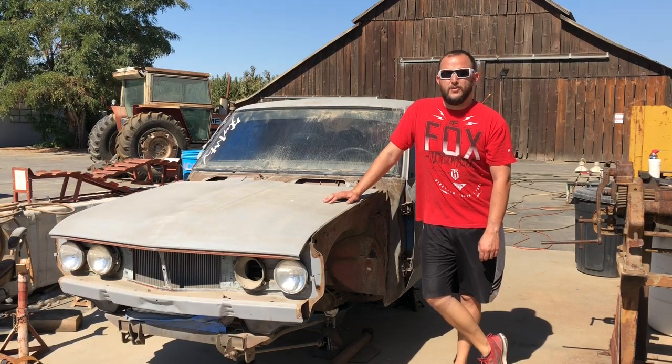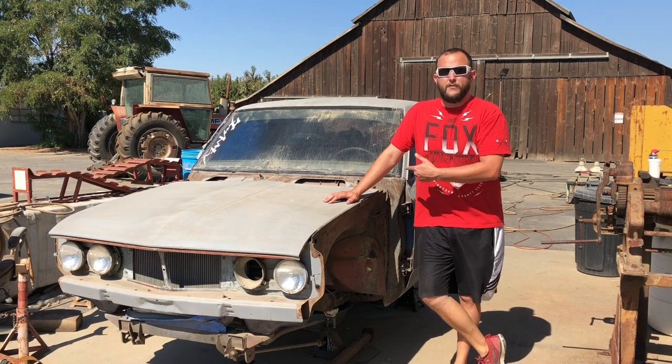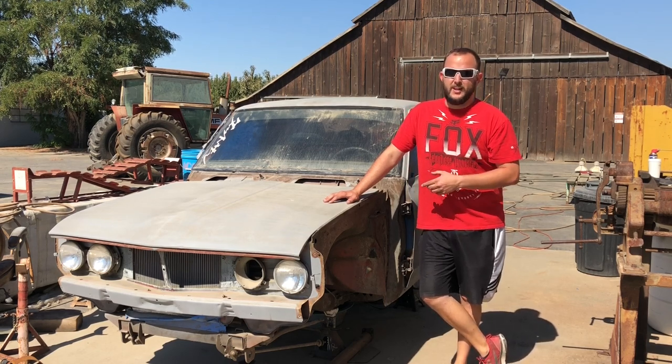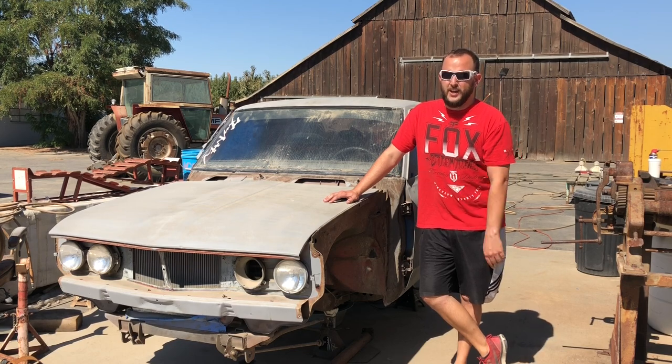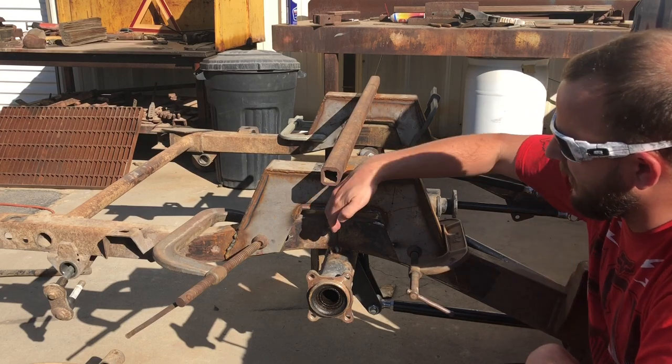Alright you guys, so we're back here with the truck again. On this truck we're actually working on that four-link now. We've been really focusing on the angles and trying to get everything as perfect as we can, so we'd like to show you what we got.